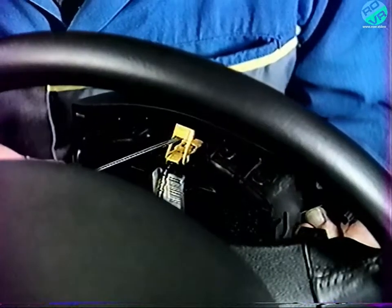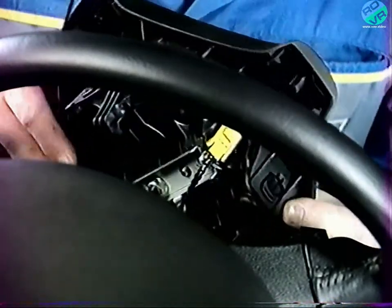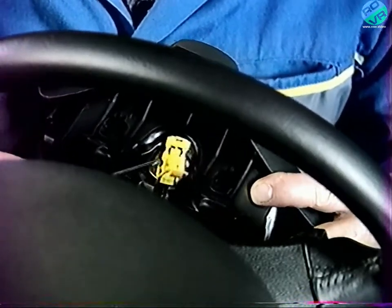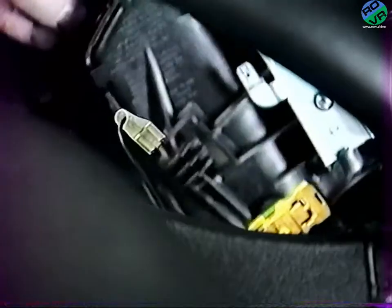Engagez un tournevis dans les trous latéraux derrière le volant pour décliper le coussin gonflable. Débranchez les deux connecteurs des allumeurs et la cosse de masse. Déposez le coussin gonflable.